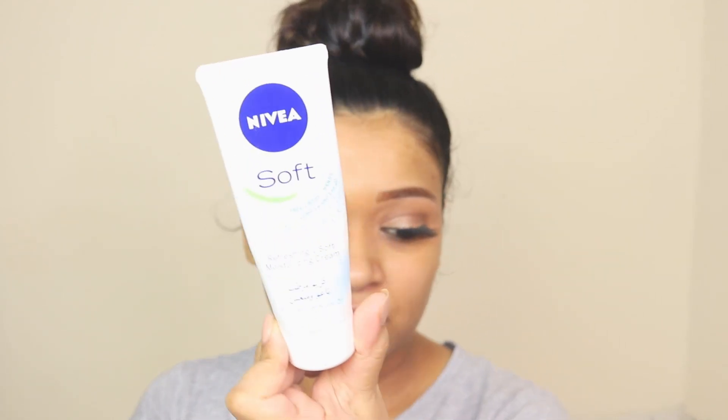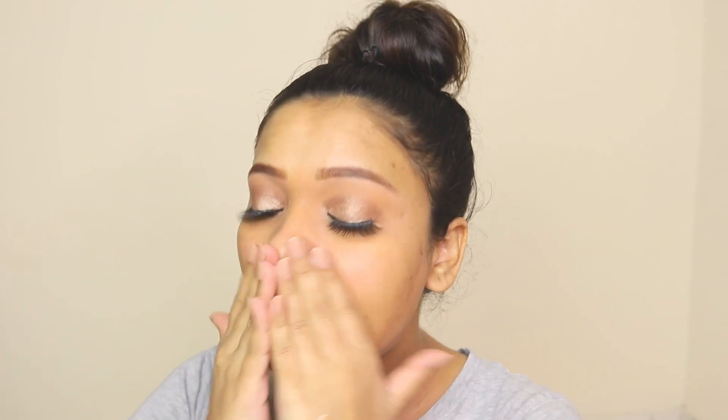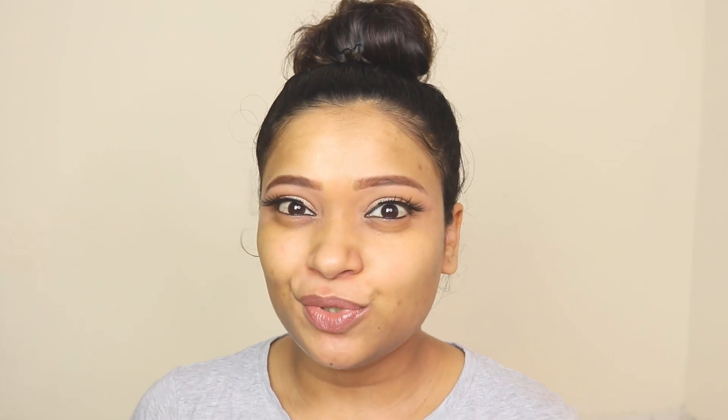Let me just moisturize my skin — I'm using Nivea Soft. The very first time I used this foundation I applied it with my fingers; it's so runny and glides on so smoothly that I don't think you need any tool. But for this video I'm going to do one side with a brush and the other side with a sponge.